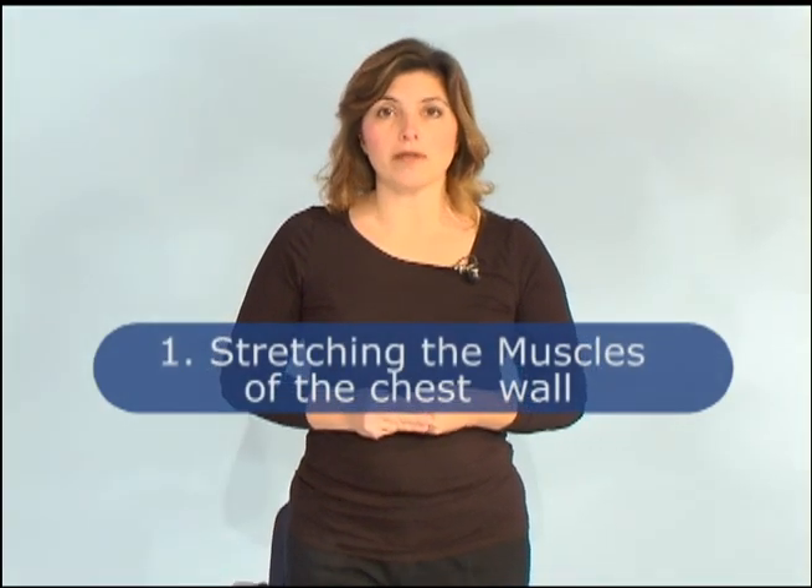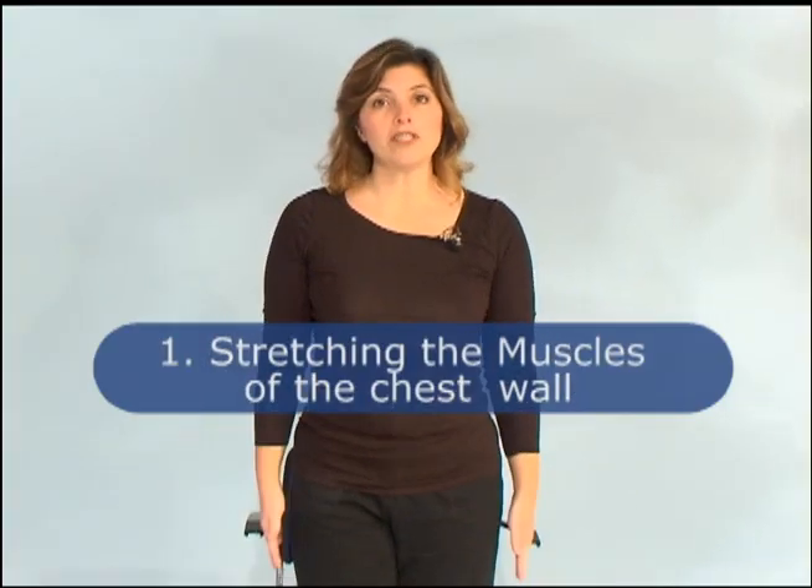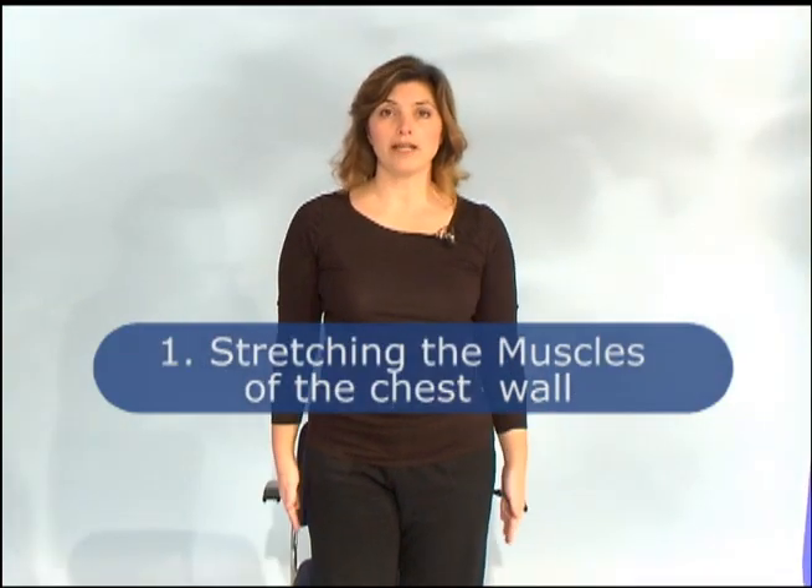We're going to begin with the first exercise, which involves just opening up the chest wall. We are going to start with our hands at our sides, palms facing in. We're going to turn our palms out, and as we bring our arms up over our head, we're going to inhale through our nose. Then we are going to bring our arms down and exhale through pursed lips as we bring our arms down.